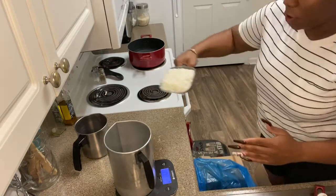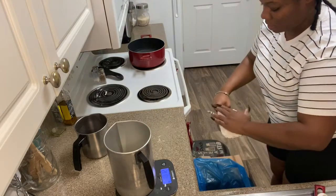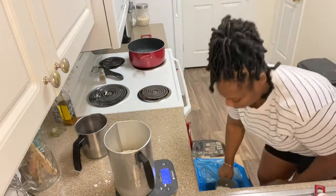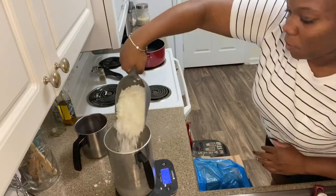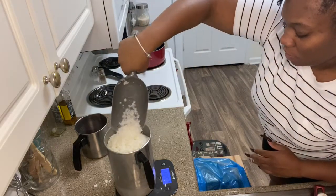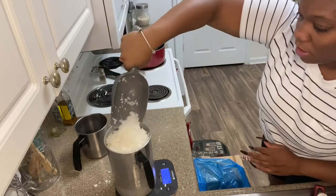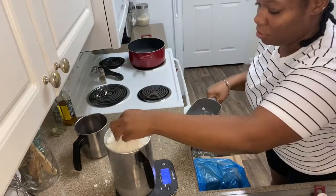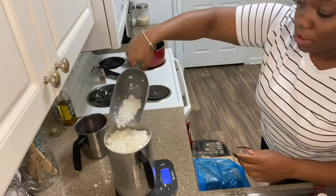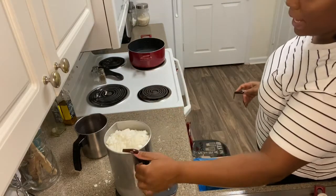The wax is 100% soy — it's very flaky and soft, it literally looks like mashed potatoes, like the dry mashed potatoes that come in a bag. We're going to measure out 36.6 ounces. It's good to have one big pour container and one small one for activities like this — it just makes it easier. I got a little too much, so I'm going to take some back because you want your measurements to be as exact as possible, otherwise you end up wasting a lot of wax.